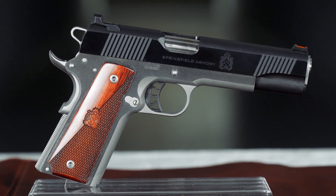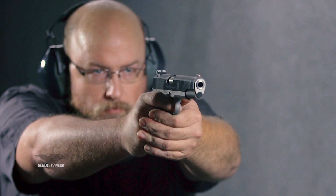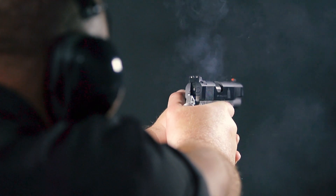Springfield is well-known for the high quality of its 1911 pistols, and the latest series, the Ronin Operator, is no exception.